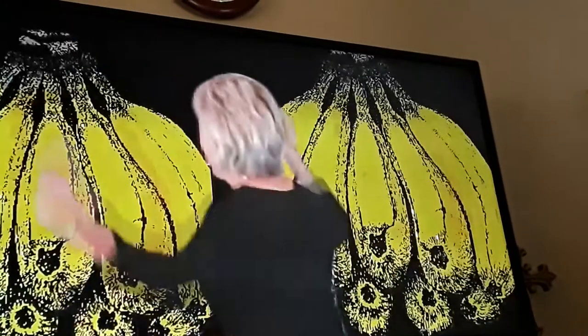Form the banana, peel the banana, gum the banana.